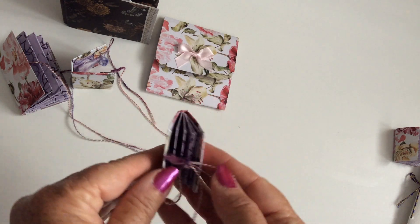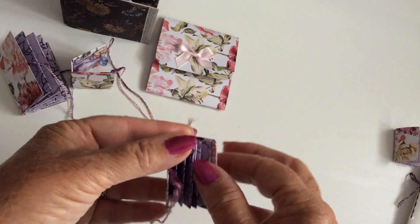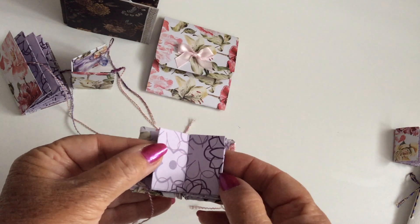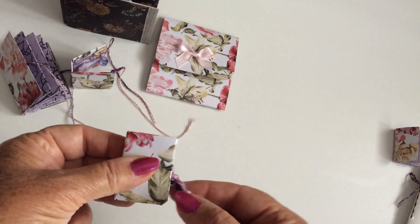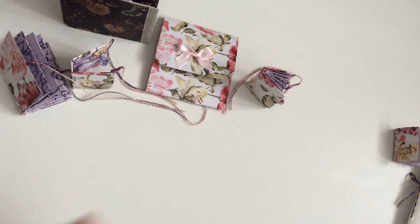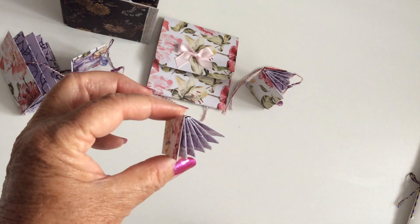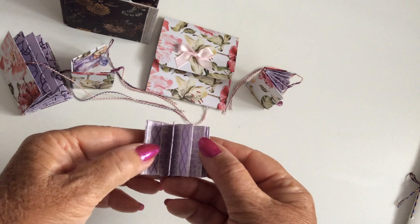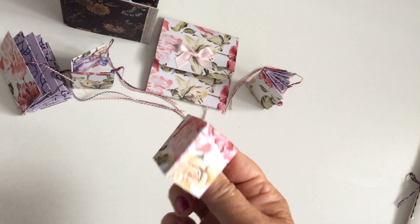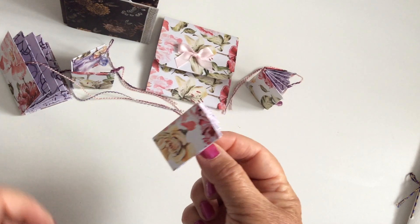Now this one's a smaller one again — the same sort of principle, more junk journaling but on a miniature scale. Really tiny little pages — you'd have to put little photos in there, or little notes, or little pieces of paper to write on whatever you wanted. This one looks even smaller, just the little concertina of card. Quite cute, perhaps doll's house size — although it looks a bit big for a 1:12 doll's house. Looks more like an encyclopedia if it was to go into a doll's house.